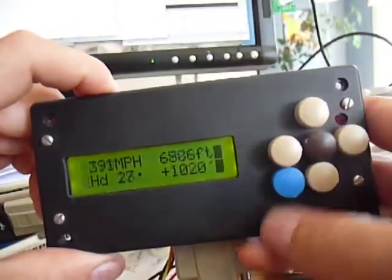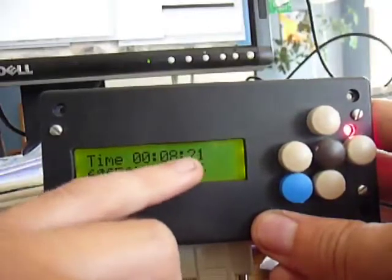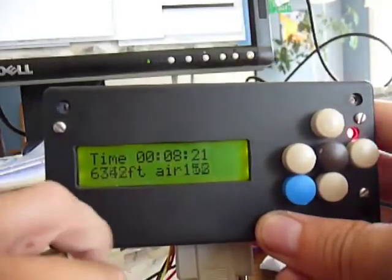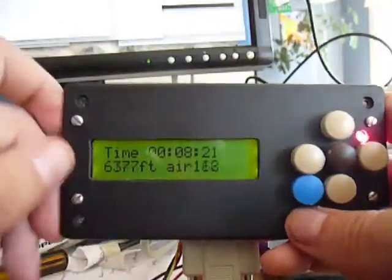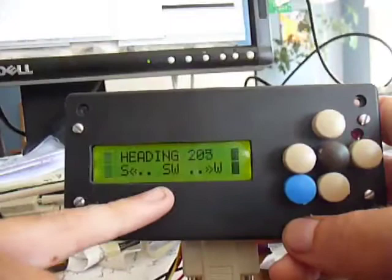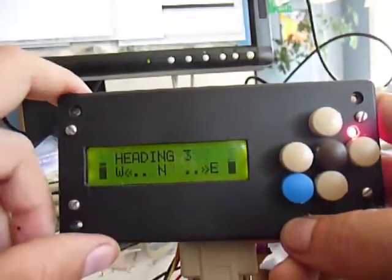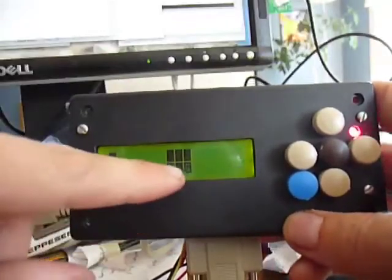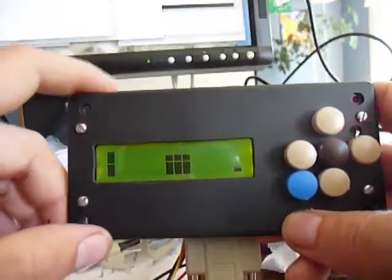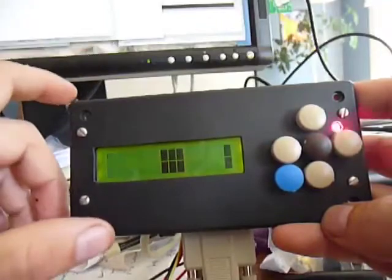You push the blue button here and it cycles between different pages. Here's a time page - I don't have my application on the computer showing the different time coming out of the Dynon, but the Dynon actually spits out the current time so the back seat pilot could see that. This page isn't really done yet, it's just showing some random information. Here's a compass page I was working on - it shows your heading and which direction you're going, and I put the wing leveler back on it. And here's a gyro page - it shows your up and down in the middle and your left and right on the sides. It might be useful for something, but since it's such a small screen this might not be that useful - it was kind of fun.